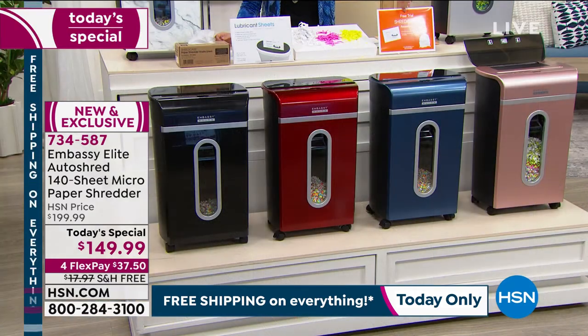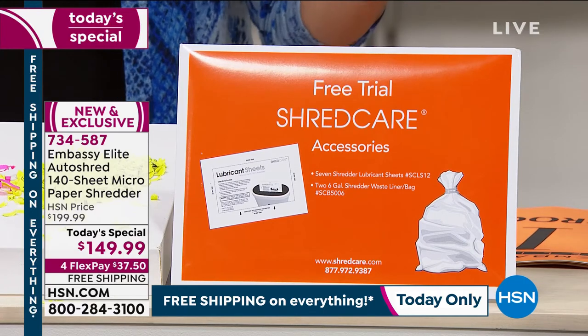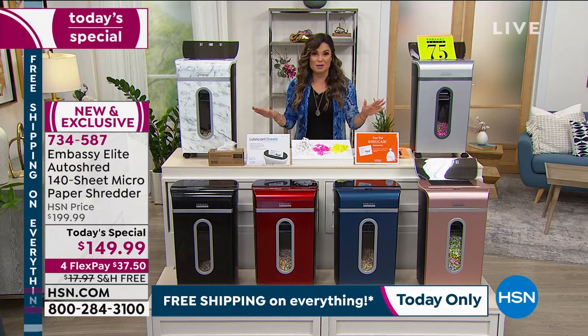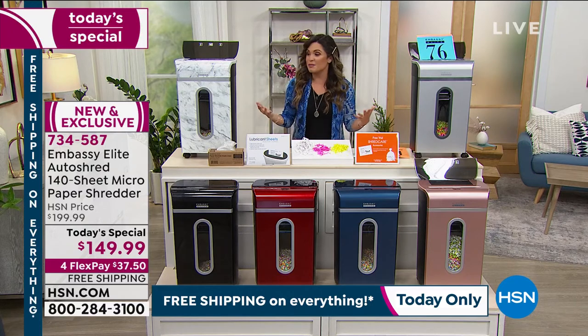This one is the latest version with the most upgrades — the most powerful. Being able to do 140 sheets automatically in the back while you can still use the front. This is the biggest bundle we've ever done, sending you an extra care package with seven lubricant sheets to feed through and help lubricate the wheels, blades, and gears, plus two bin liners. Newest version, most powerful we've ever offered, and today absolutely everything is free shipping and handling.